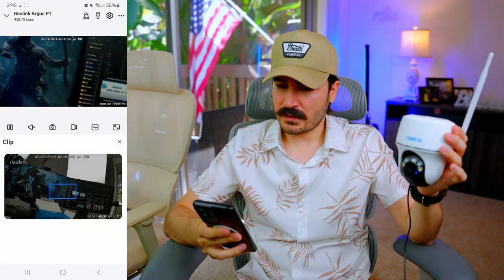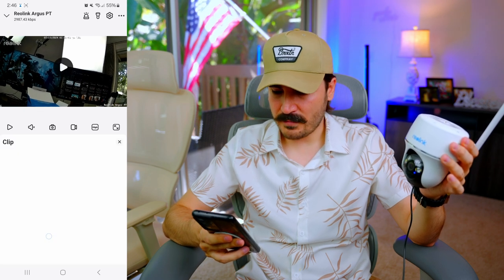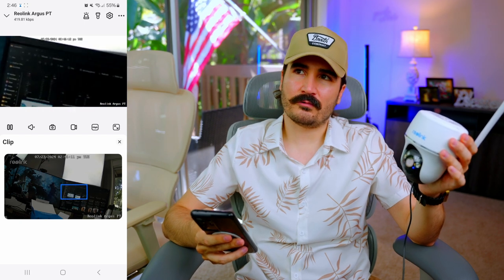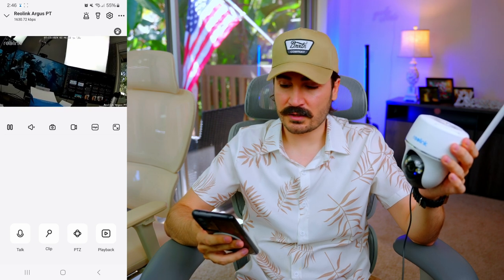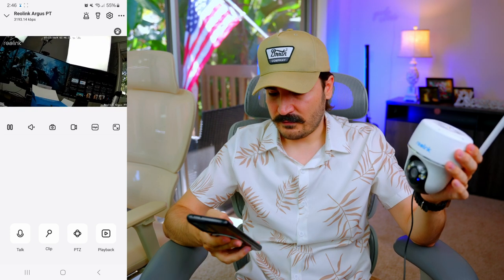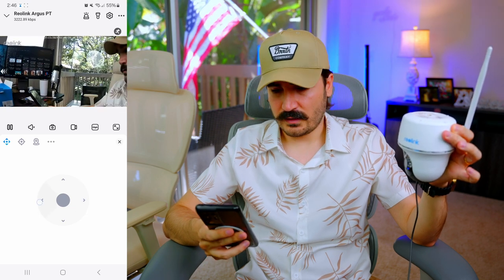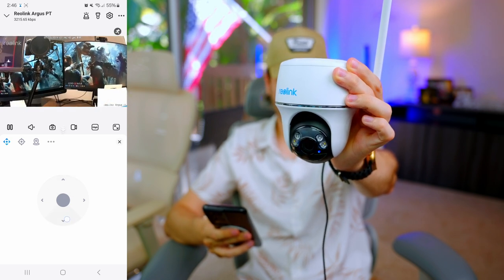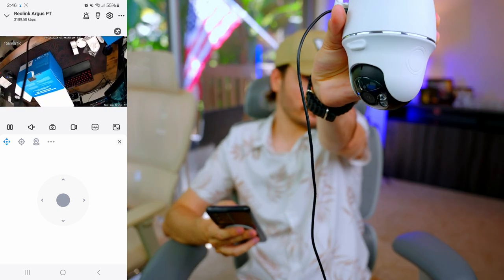There's a magnifying glass function on the live feed — you can zoom in on details like a license plate on a car. That's a really nice function I haven't seen on other cameras. We also have PTZ control to move the camera through the app. Tilting up is the maximum, and going down it actually turns back all the way — so that's 180-degree movement.